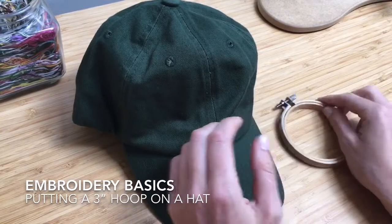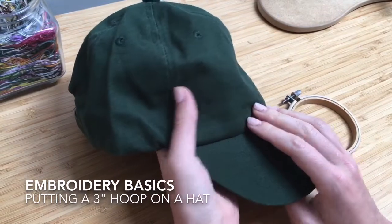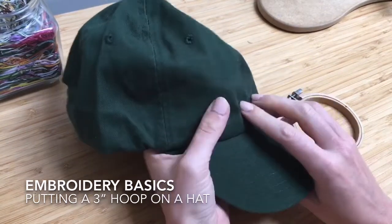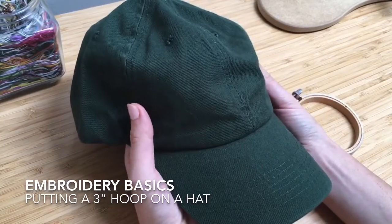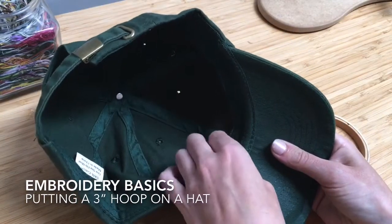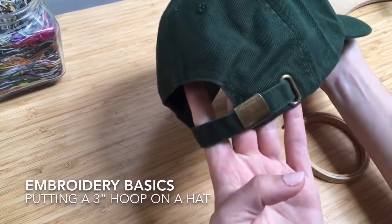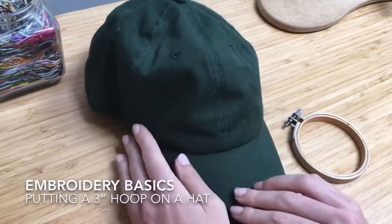First of all, when you pick a hat that you want to embroider on, you want it to be unstructured — you don't want the front part to be hard. If it is, it's just going to be really difficult for you to push a needle through. This is what it looks like on the inside. They're called unstructured dad hats. I like the adjustable ones because then kind of anybody can wear them.